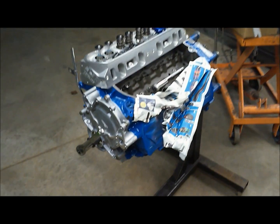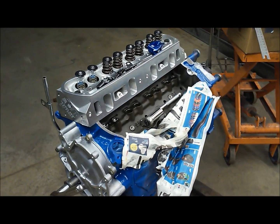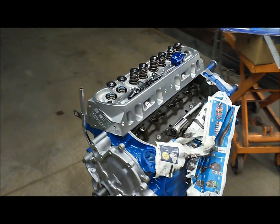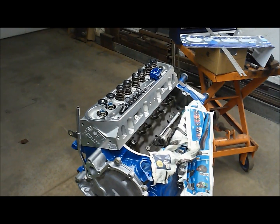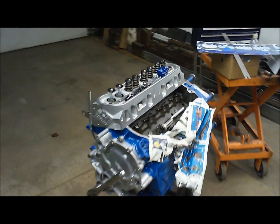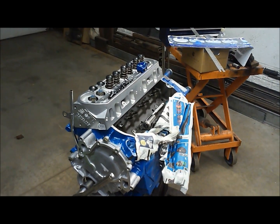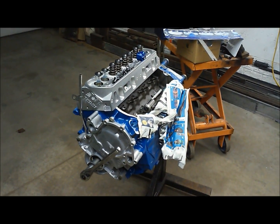Today we have a potent little 302 here and we're going to make a video on determining your pushrod length so that you have proper rocker arm geometry. When you're spinning up to 6,500 RPM, you don't want to throw a pushrod through the valve cover. So let's get right to it.